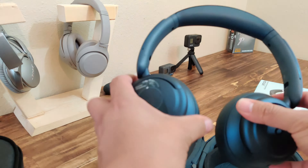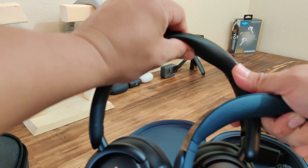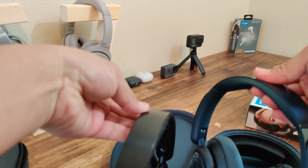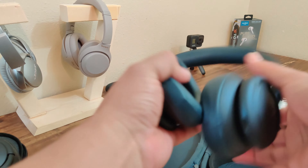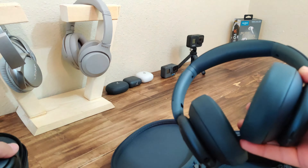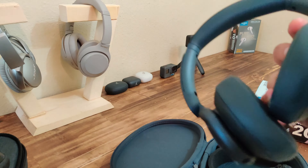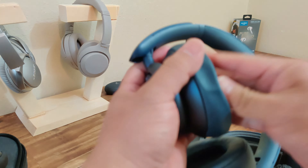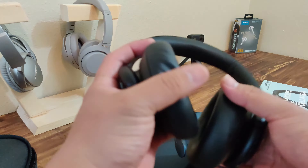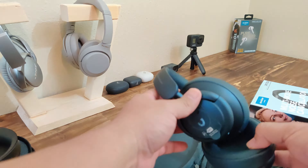They're not black — they look like they have a blue hue to them. I'm sure you can see the different color. I like it though, it's pretty good. The ear cups are still the same.